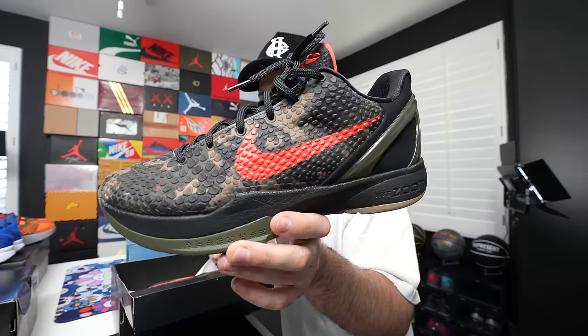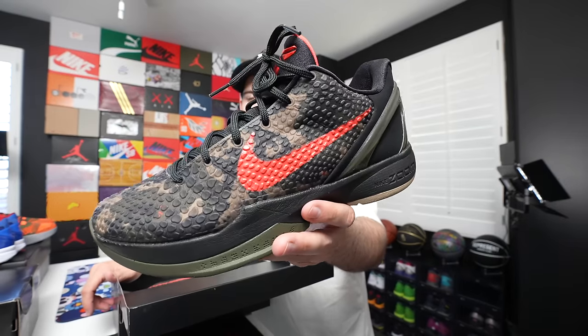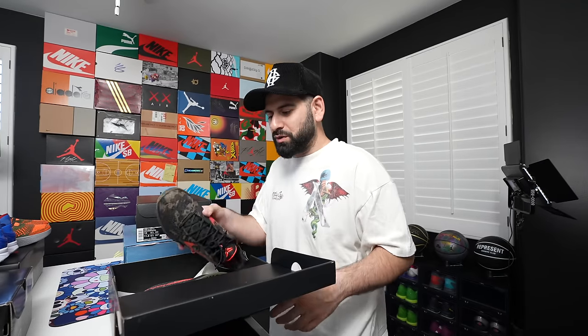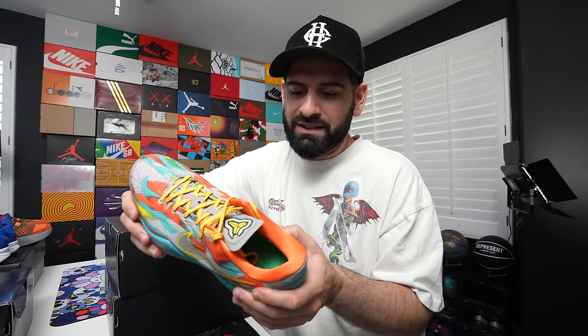Another Kobe from the Mamba Day set is the Italian Camo — this is the one I was most excited about. It reminds me of a camo shirt I dropped back in the day with red letters. I might wear these ones casually since I have so many Kobes to hoop in right now. Then there's the third one from the Mamba Day pack — the Venice Beaches. I actually used to have the Venice Beaches when they originally came out but ended up selling most of my Kobes back when I needed money to pay rent in LA. Super dope to have them back.